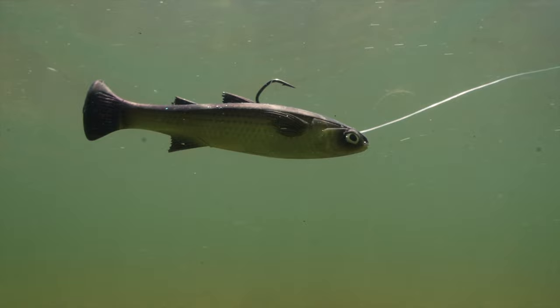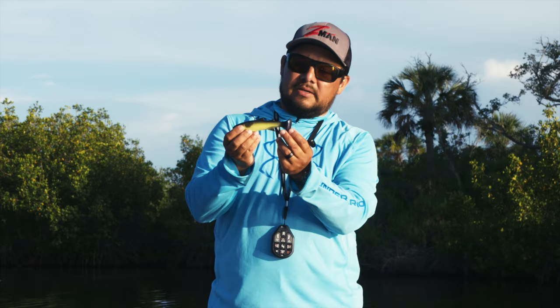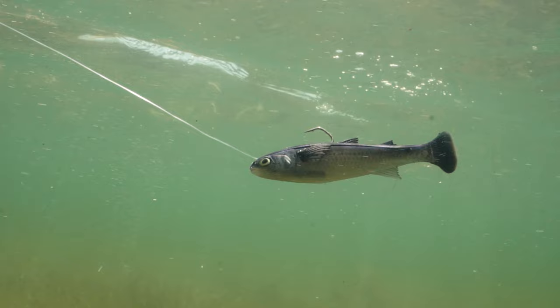What makes this bait unique is its wedge-style tail. This tail is designed to work at a variety of speeds. It's also made out of an elastic material, so it's incredibly durable, and it has a line-through harness.